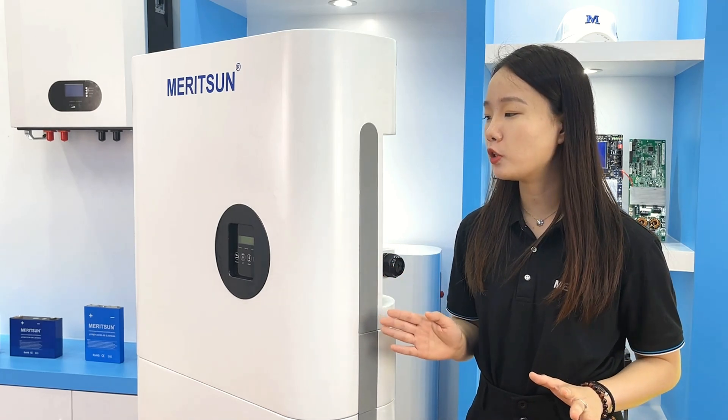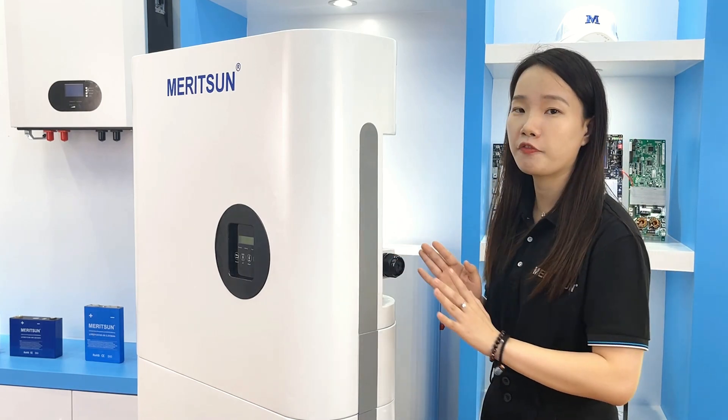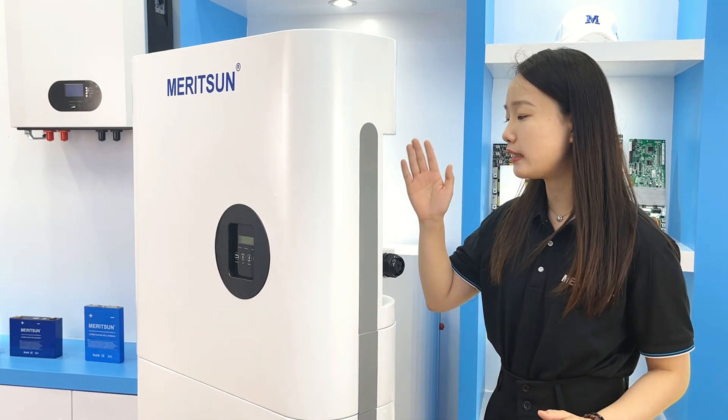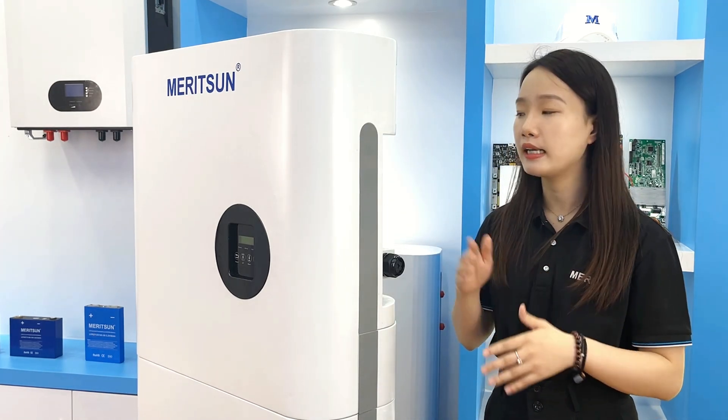The standard model is a 5kW hybrid inverter with 10kWh batteries. If you want to increase power for multiple PVs and greater output, you can directly connect external inverters. All interfaces are on the back, including the EPS and AC parts, so you can connect external inverters in parallel very conveniently.